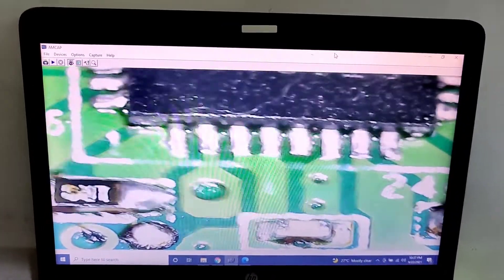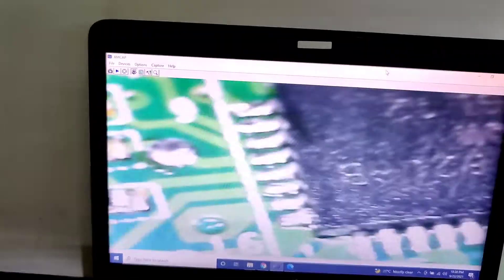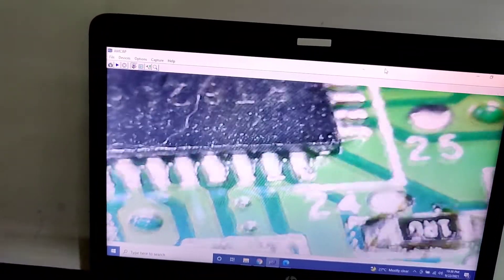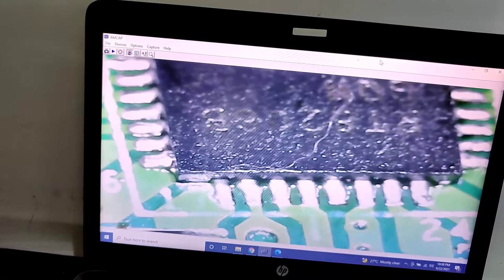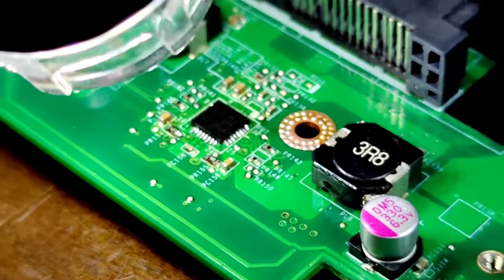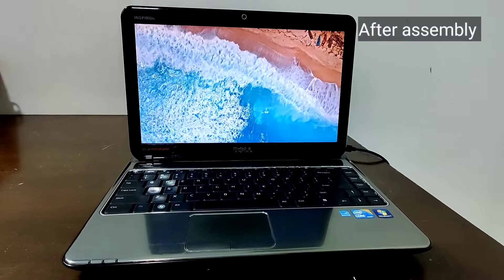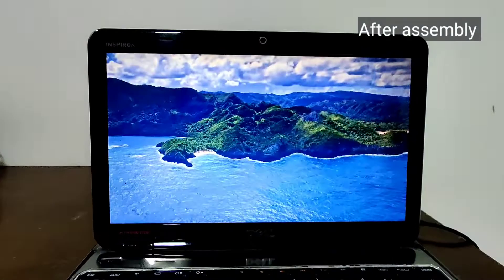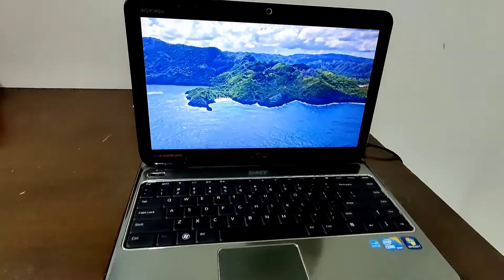Here is the voltage regulator after replacement. Visual inspection on the pins found no defect. After replacing the voltage regulator, the unit powered up. We then assembled the board — so this is the unit after full assembly.